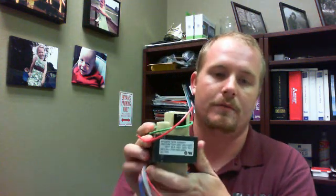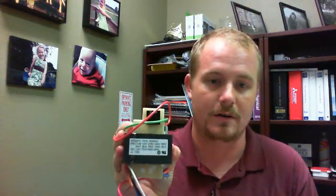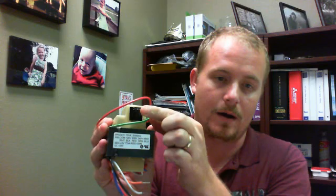The transformer looks something like this. This is actually a 75 VA transformer — a little bit larger than the one that a lot of you will have, but I want to show it because some transformers will have a fuse directly on the transformer itself. So if the fuse were to blow, this would pop, and then you would snap it back in to remake the connection.